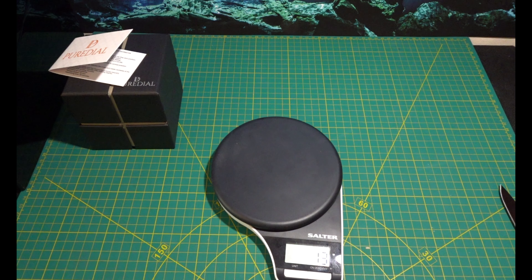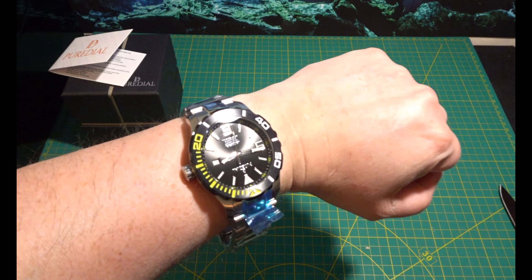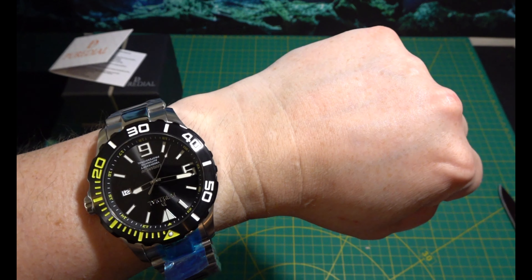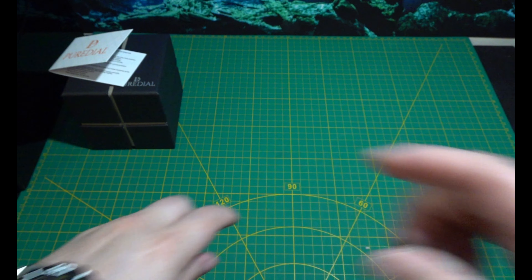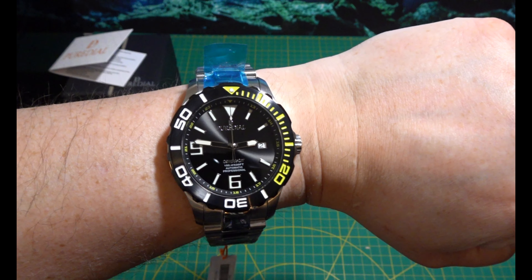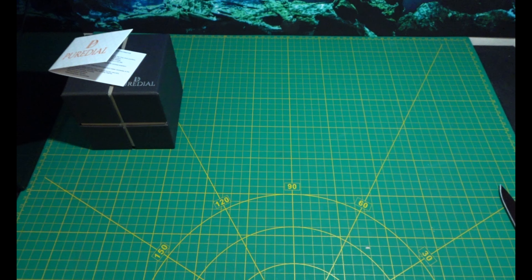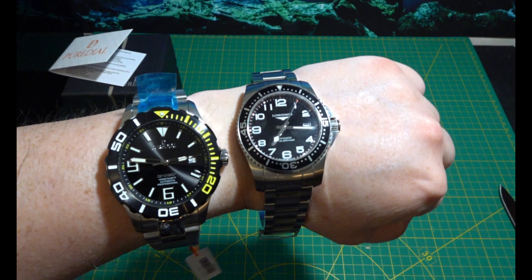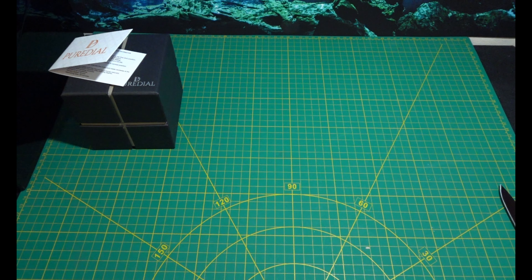Let's chuck it on the wrist and see what it looks like. It will need quite a few links out. It's a big watch — I'd say it's about 45, maybe 46 millimetres. The Longines is only about 41 millimetres. This is a big watch, but I do like quite big watches.